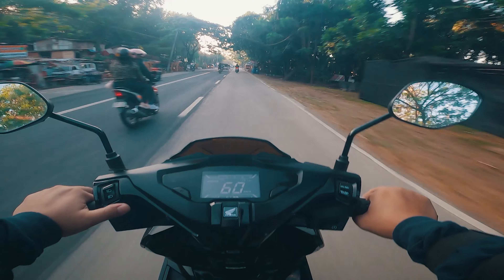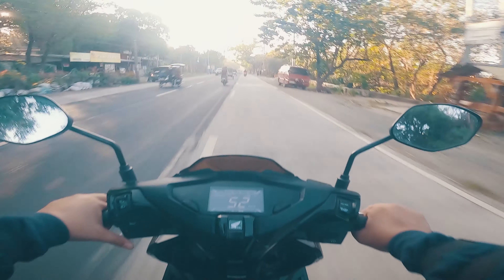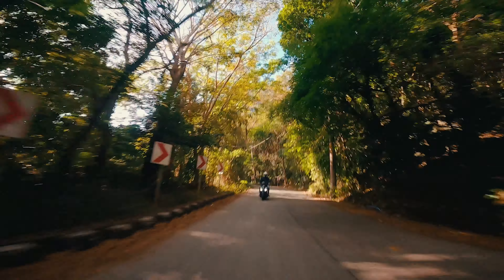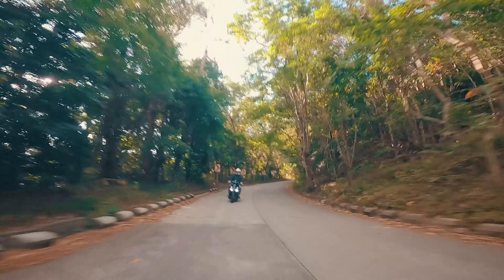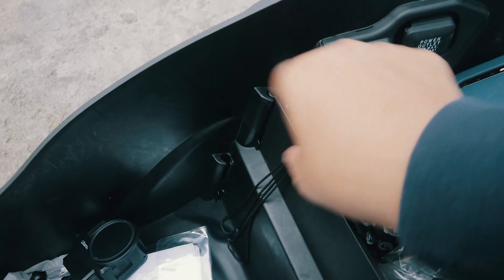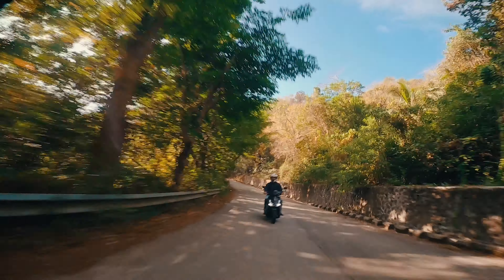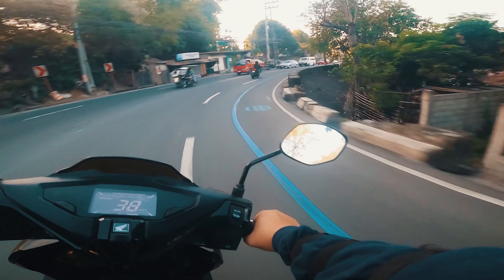On this trip, I had the opportunity to really test the braking capability. A tricycle pulled out in front of us and the ABS saved us. I felt the almost-skid moment — we swerved a little — but thank you to the ABS.